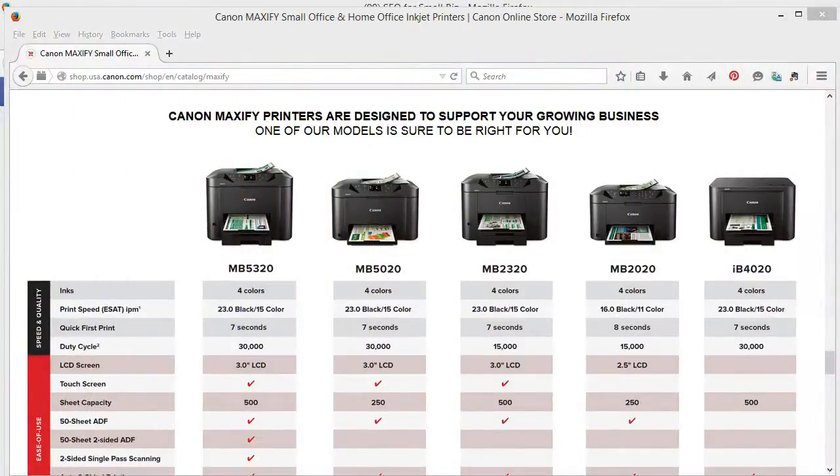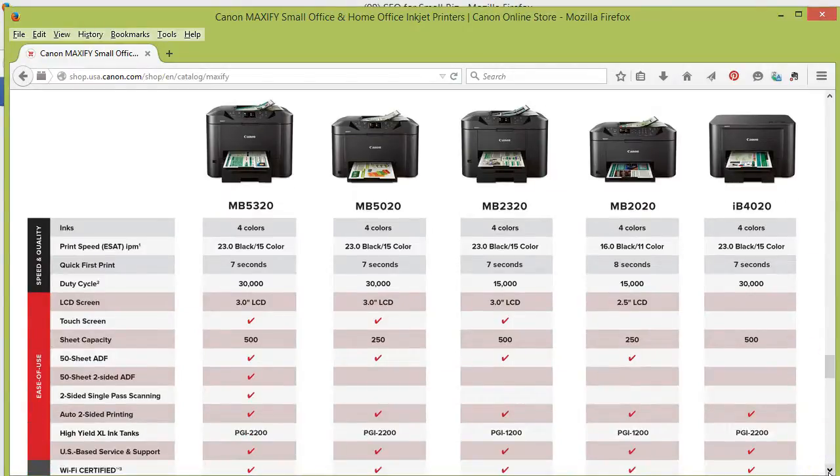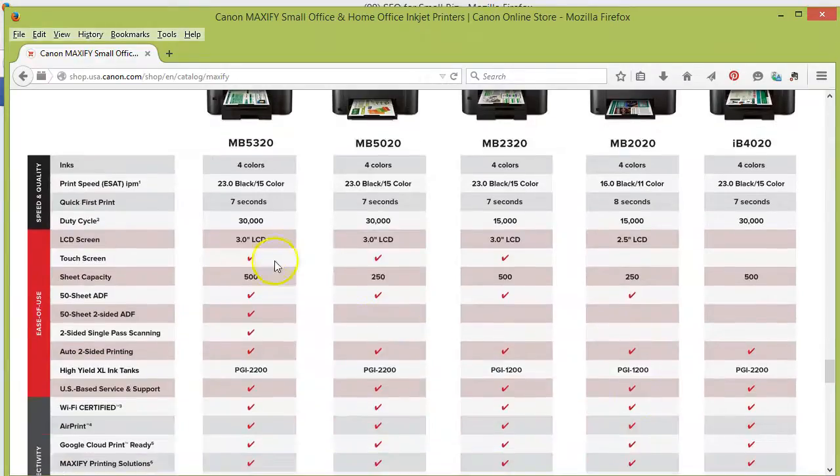These are the different Canon Maxify printers that I was able to choose from. I chose the 5320, this one over here in the first column. There are a couple reasons why. Number one, it had two print trays, which is nice because I switch a lot from plain paper and photo paper, and I also print from different floors of my house. So it's nice to be able to choose the right paper without having to run upstairs and switch it out. That also gives it a 500 sheet capacity, which is really nice.